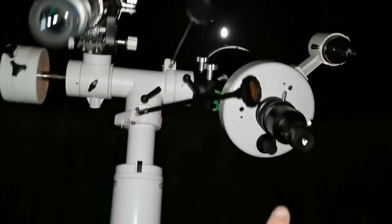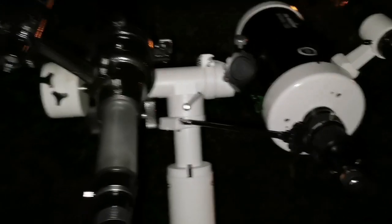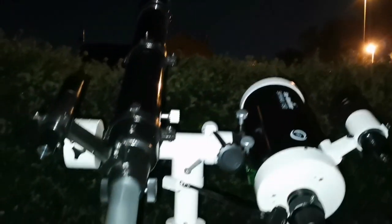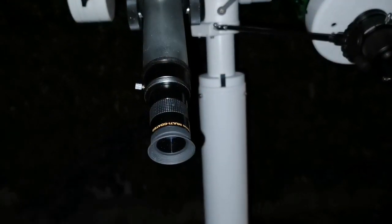That one with the 10mm Aspheric is not clear. I'm using this observatory tent to block the street light when I'm inside and observing. Let's put the 10mm on this one and compare.